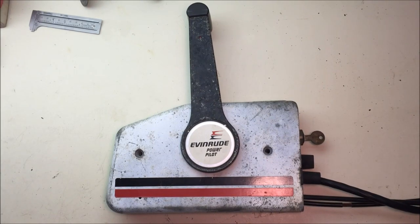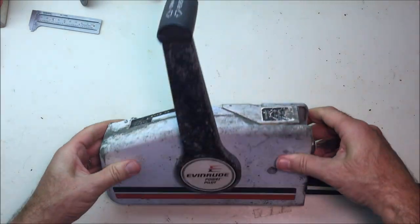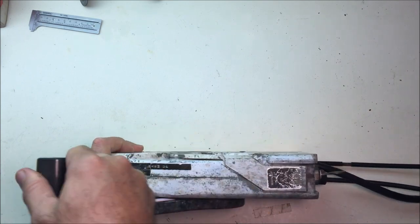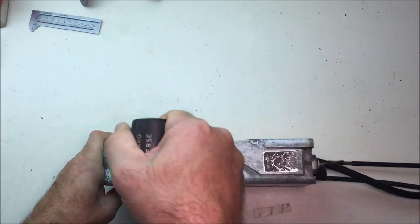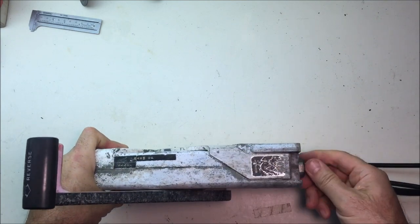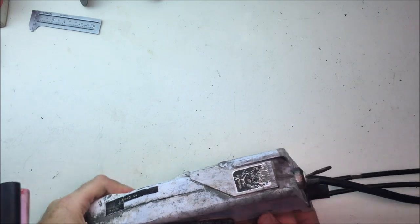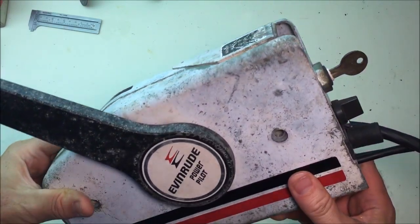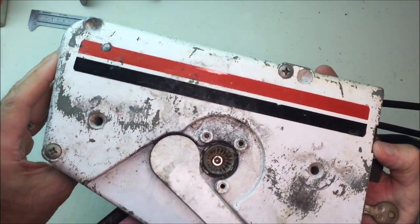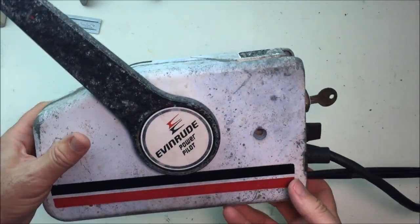I got a set of Evinrude power pilot side controls. These also fit OMC and Johnson engines. They work really smooth going through the motions — choke works, key feels really good, it's got the push choke — but the finish is just really bad on it. So I'm just going to sand it down and repaint it with some paint I have laying around the house to make it look a little more presentable.